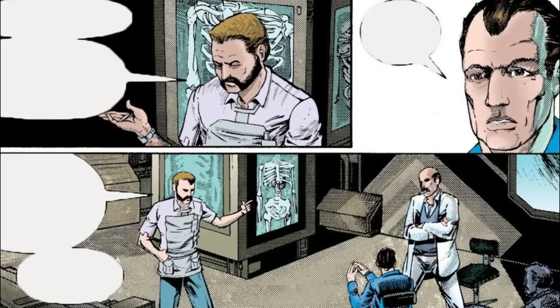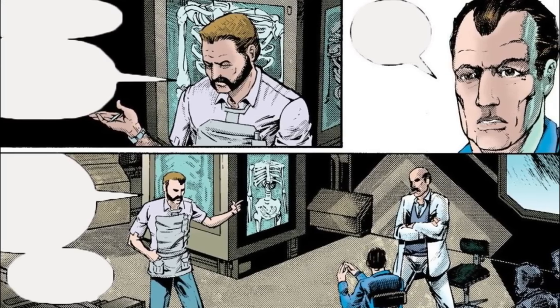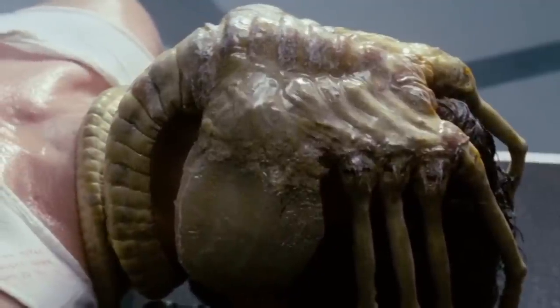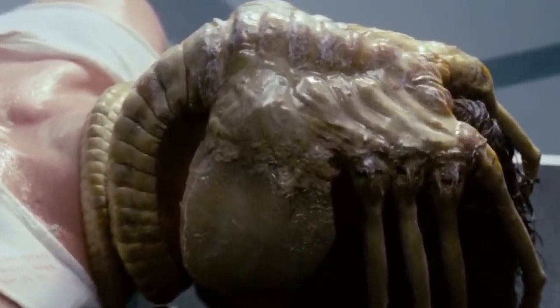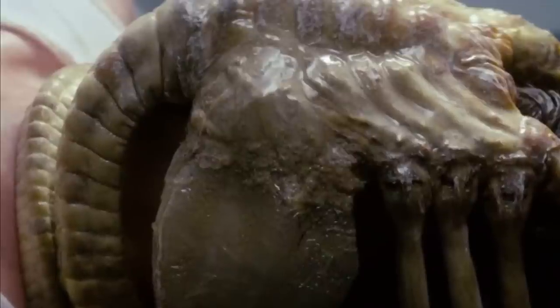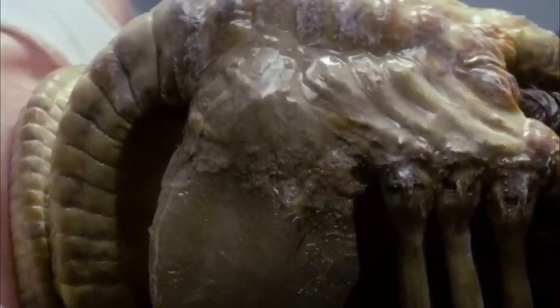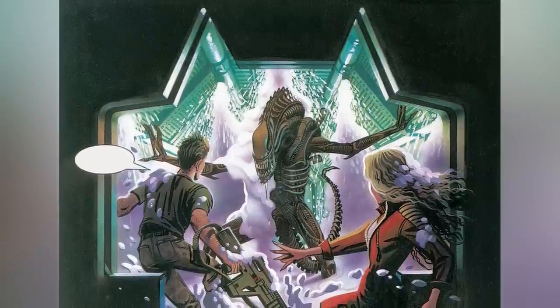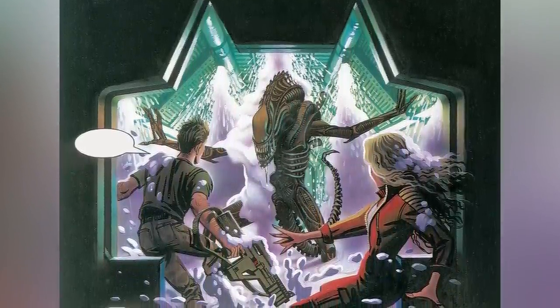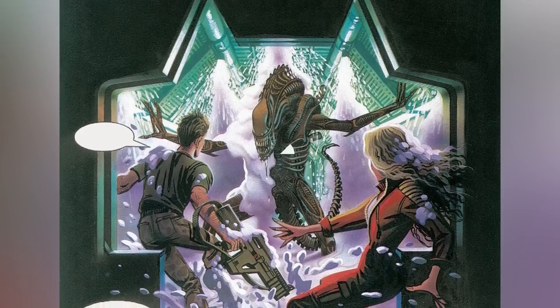The swift absorption of the mutagenic fluid by the host's system renders the impregnation process lethal in many cases. To ensure that no asphyxiation takes place, facehuggers supply hosts with a mixture of breathable gases, ensuring their survival while the gestation process unfolds. Interestingly, aboard the Nostromo, the juvenile alien matured to a height exceeding 7 feet, or 2.2 meters, by the time the crew encountered it anew.